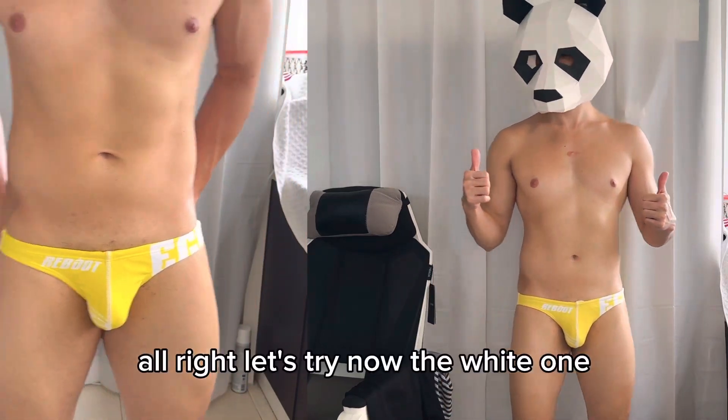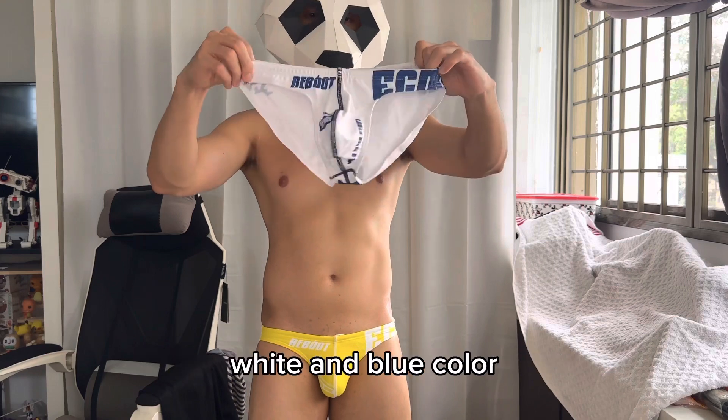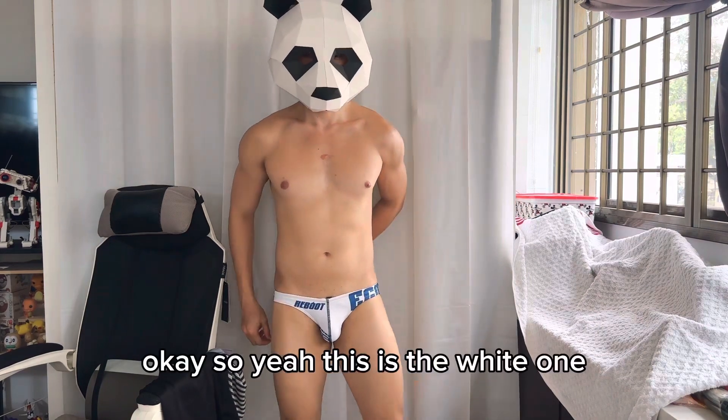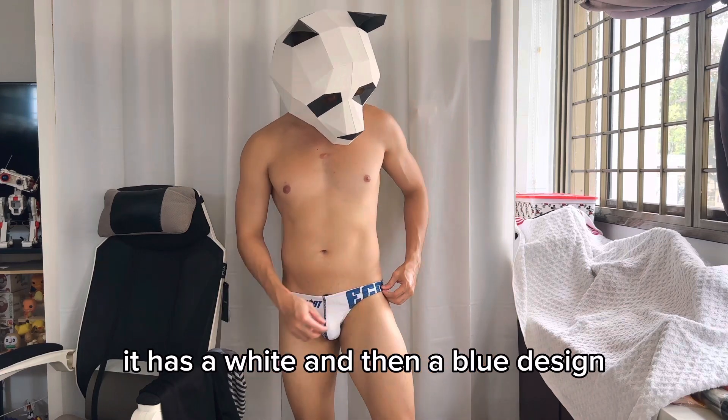Now let's try the white one. This is the white colorway — it has a white base with a blue design.